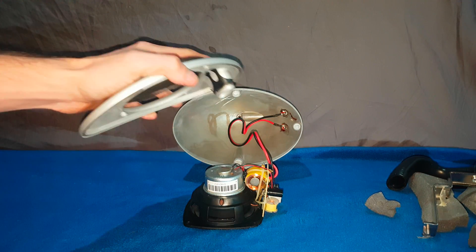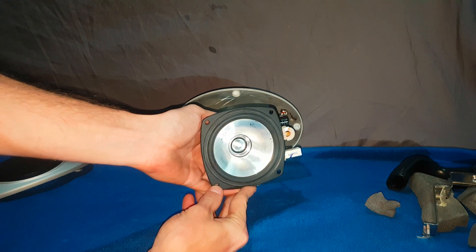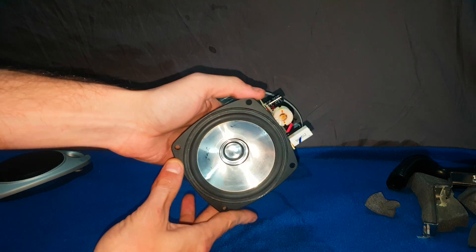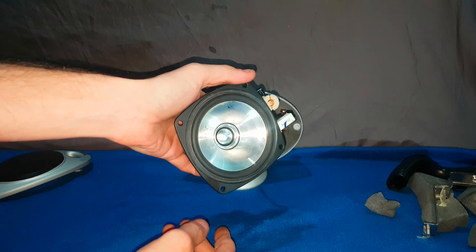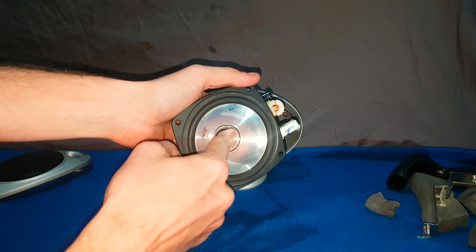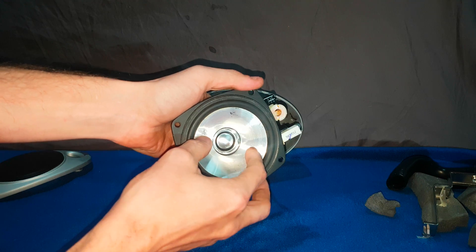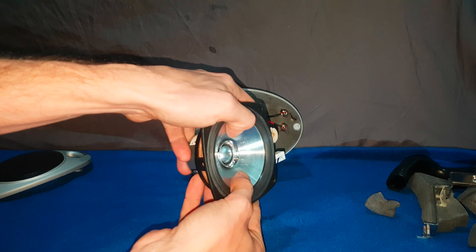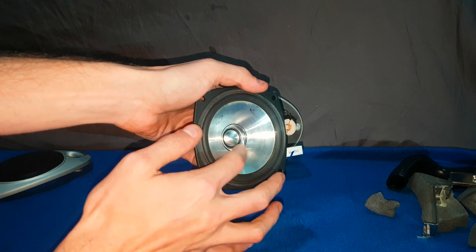So now, here we go. It's quite pretty. You see, that's the tweeter there. Now I'm not touching it for anyone in the comments. This is just a focusing ring for the tweeter as well. And there's the woofer. As you can see, only this part of it moves — this bit stays completely still.